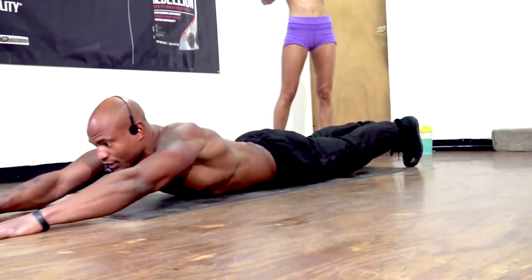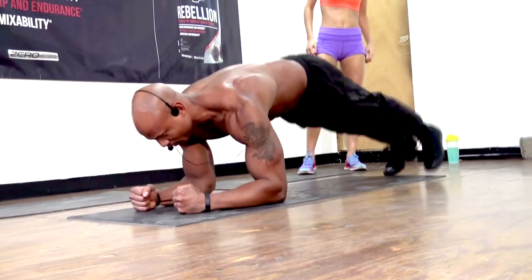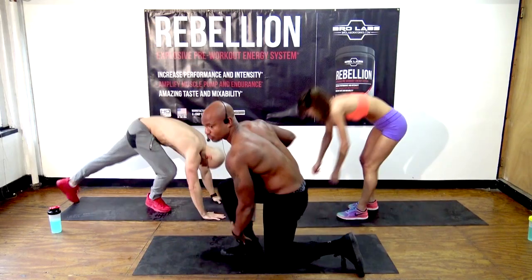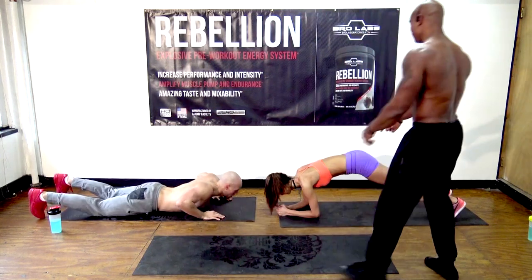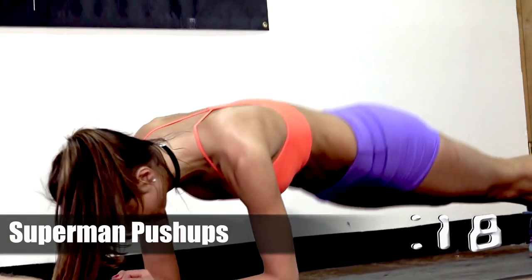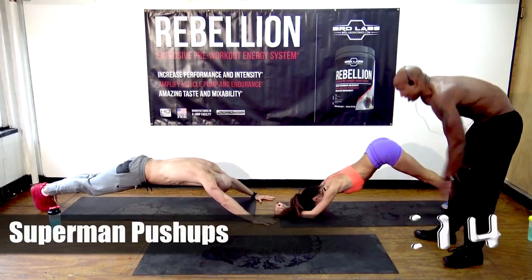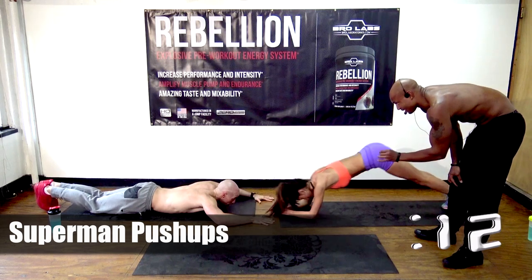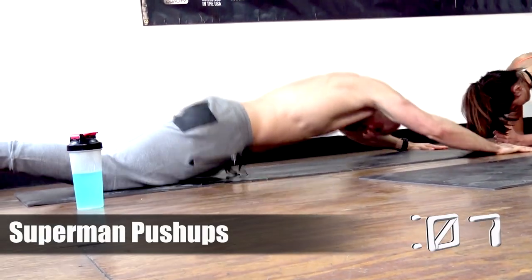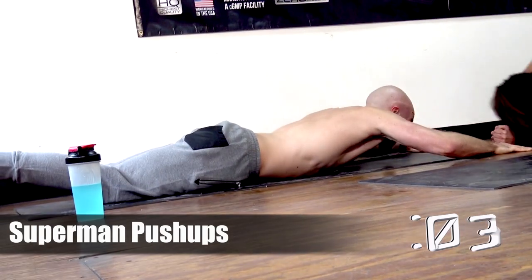This is how you do it: you get in position and come up. That's very difficult. The easier version is you get in plank position and kind of just go like that — works the same muscles but it's a lot less difficult. Natalie's doing the easier version, Brian's doing the full version. This really works the core — it takes a lot of core strength to get your body up like that from off the ground.